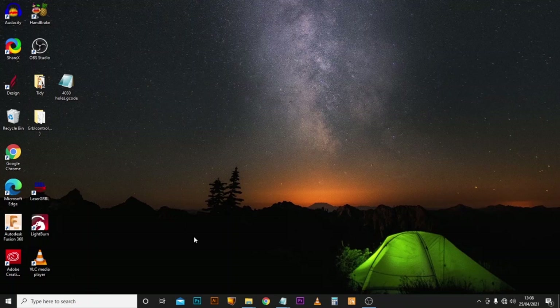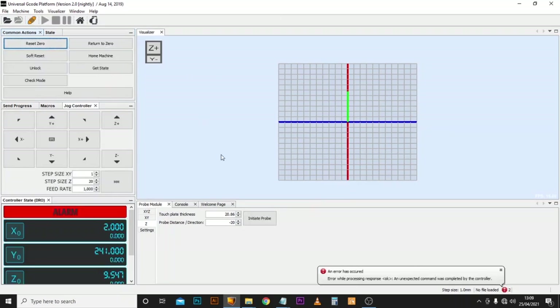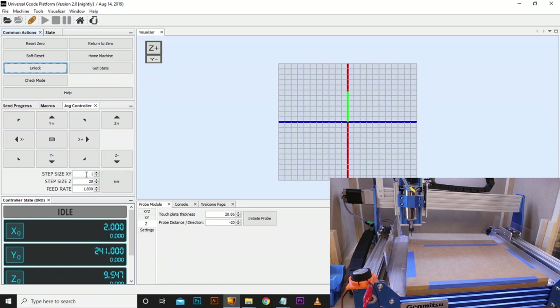So now we're at the PC, let's go ahead and open up UGS and get the machine connected. I'm going to turn the power on — let's connect the machine. As always, we know it's connected correctly because we get the alarm code, so we'll start by unlocking that. We're going to move the spindle over to the bottom left hand corner of the MDF, so let's navigate it over that way.